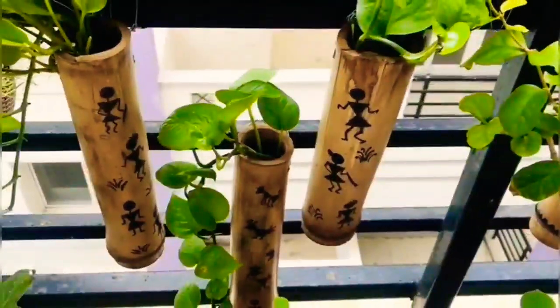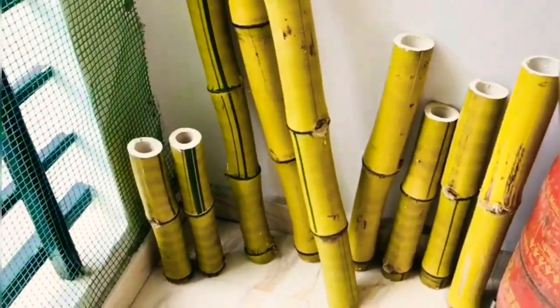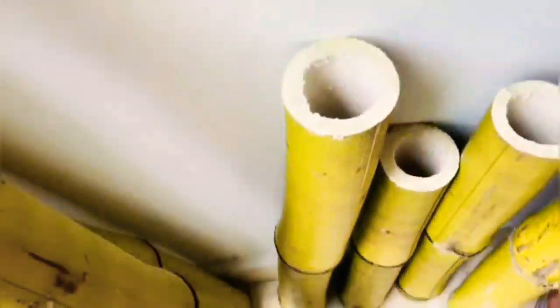What you see here are the bamboos. She collected these bamboos from a park nearby her area — they were about to be discarded or trashed, so she collected them to utilize in a very efficient way.